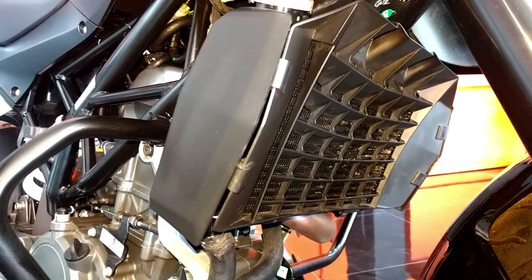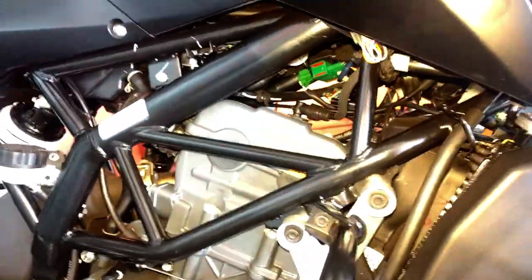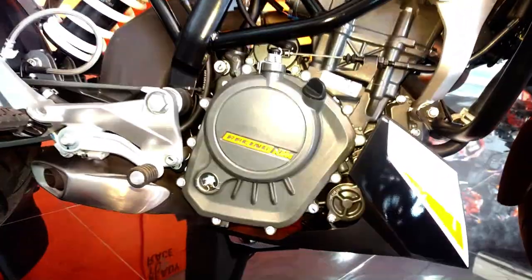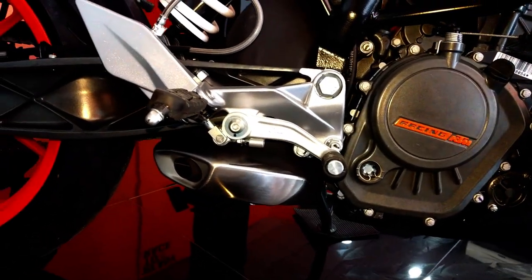The chassis of the bike is made of powder-coated steel tube, fixed into a tubular space frame. The exhaust is an underbelly exhaust which is positioned in the middle, which improves the handling of the bike.